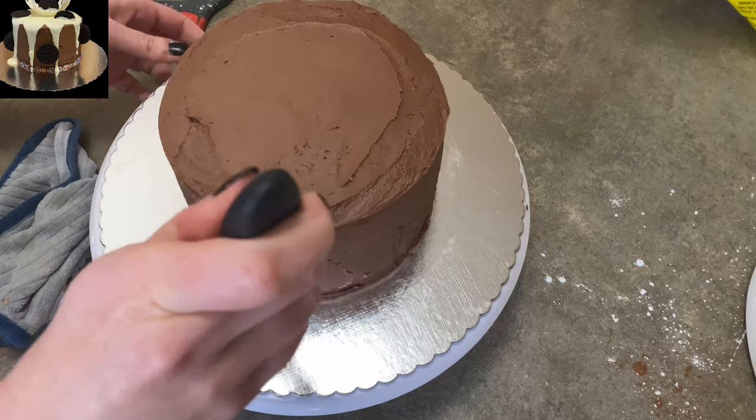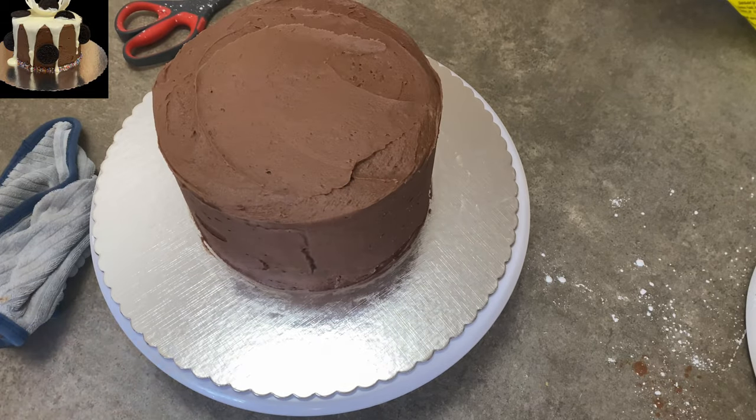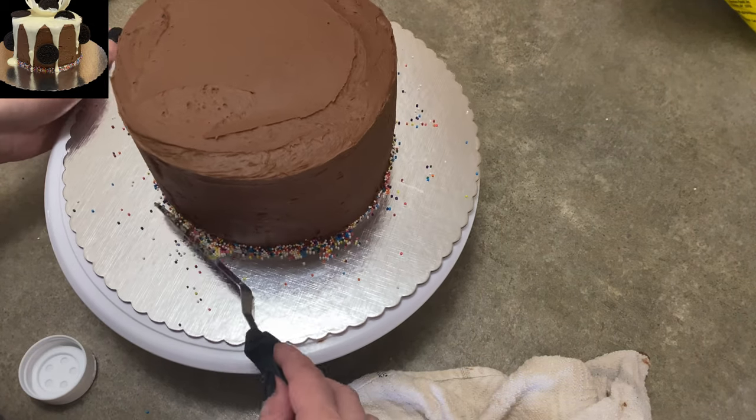Once it's cooled off, the pudding inside — or whatever you've got, preserves, whatever — is going to be nice and firm, and then you can do the icing on the outside. I'm not going to cover it with fondant or anything, so I just put a big thick layer of icing on the outside.